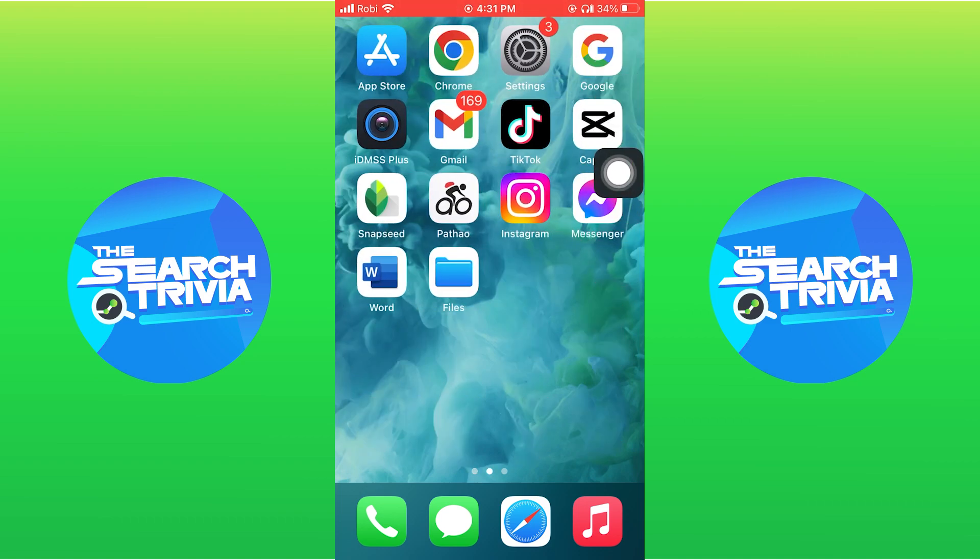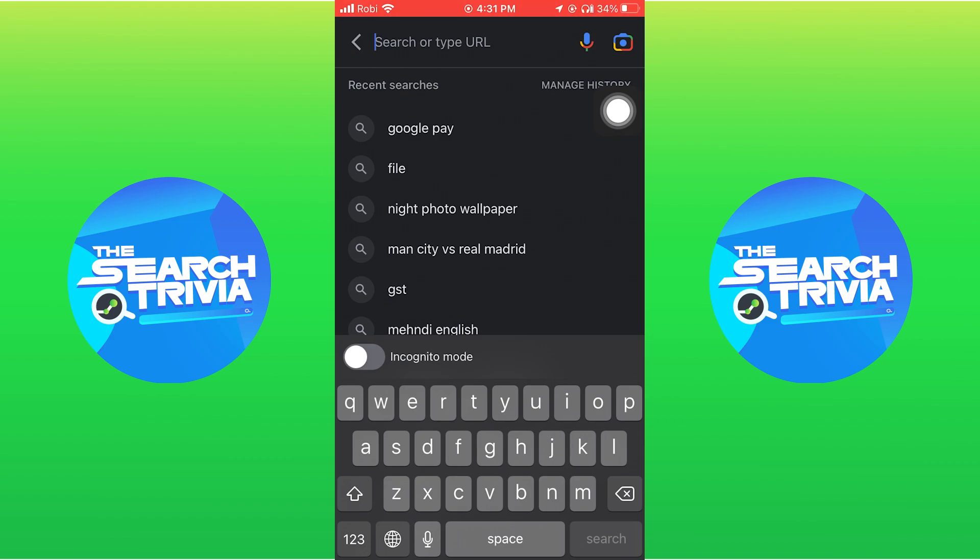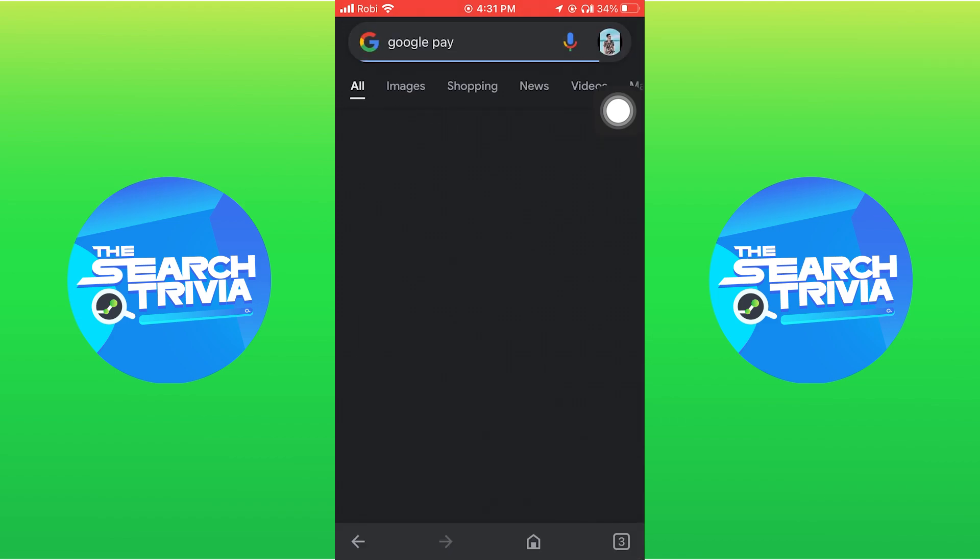First of all, go to Google from your iPhone. Here, search for Google Pay. So, open Google Pay by tapping on it.